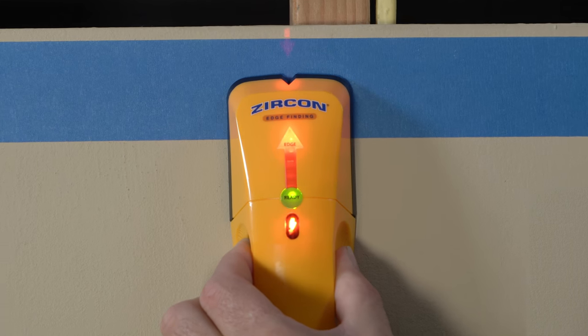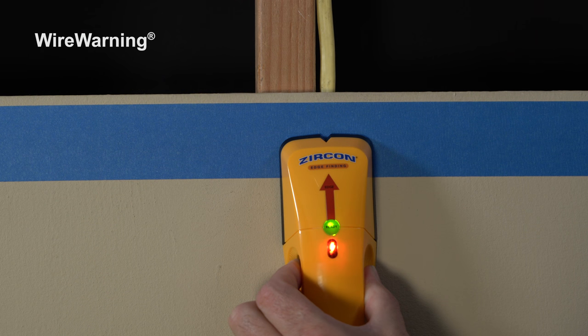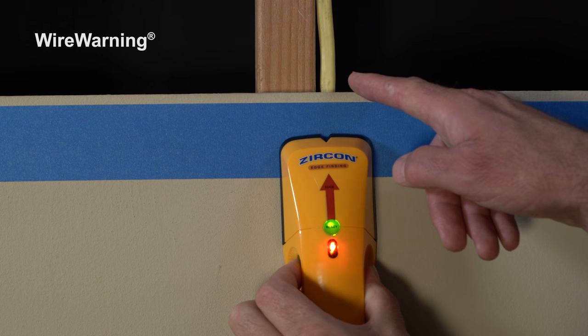When live unshielded AC electrical wiring is detected, the wire warning detection indicator will illuminate. If scanning begins over a live AC wire, the wire warning detection indicator will flash continuously.